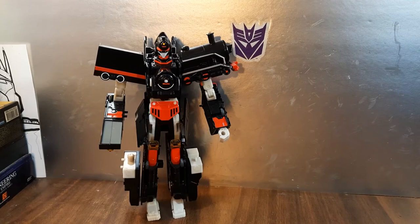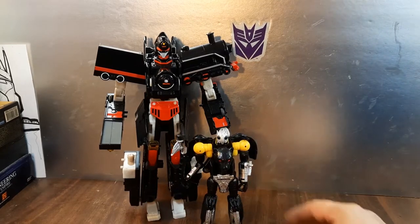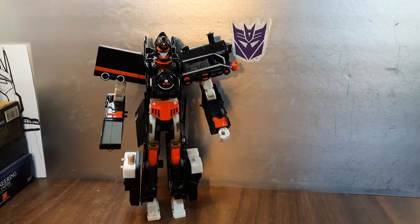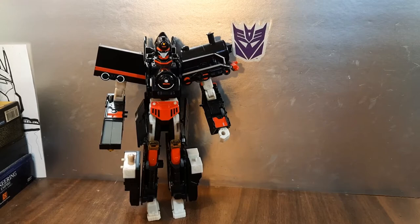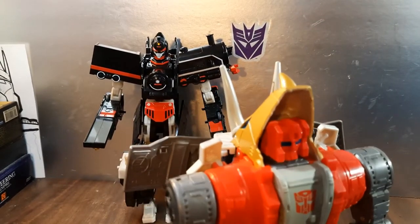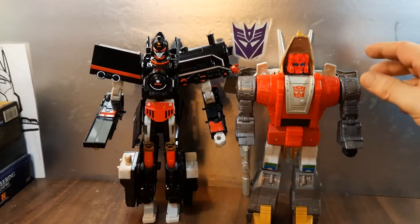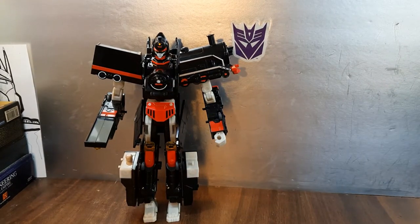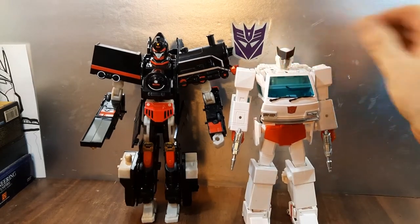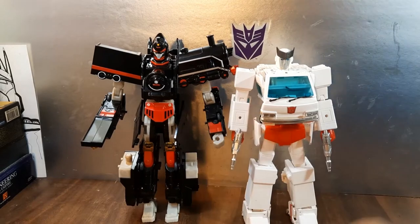What about a Shadow Panther? That's a Deluxe class. How about the Studio Series Slag? Oh yeah, mine has some weak knees — not a big fan of that. Studio Series Slag. As you can see, he's a little bit taller — he's almost old Leader class size. What about Masterpiece Ratchet? This is a KO by the way. Pretty good scale — so Masterpiece scale.